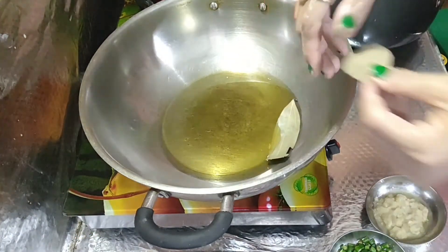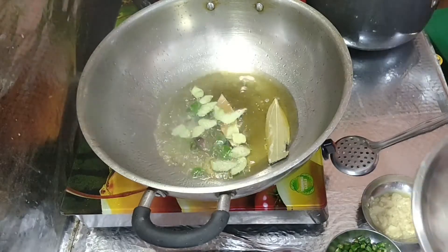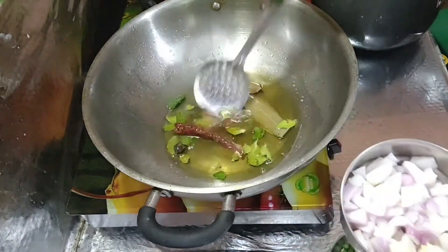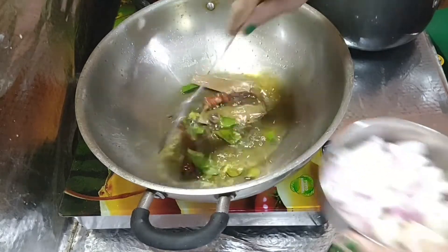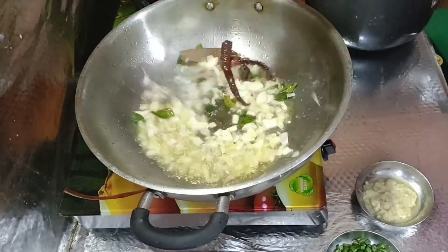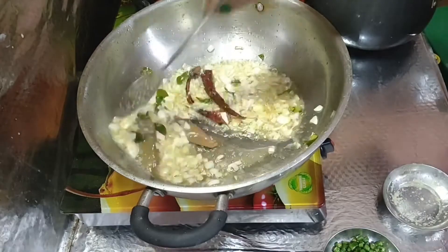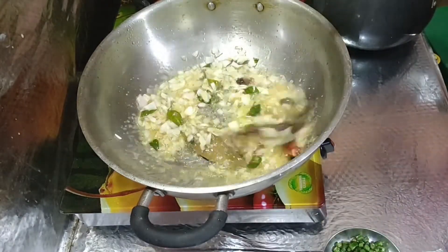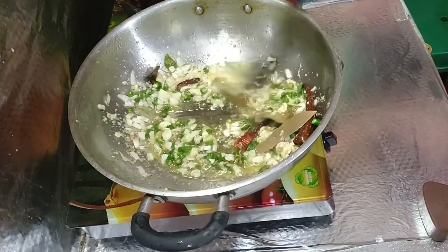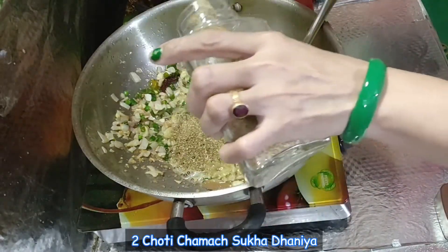First I will put a potato in. This is a large batch. First mix it together. Now I will add this to the paste. Now I am going to put it in the pot for 2 minutes.